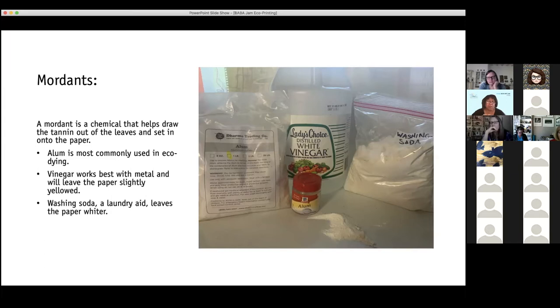Washing soda is also pretty effective. It's a laundry aid — not washing powder or baking powder, it is washing soda. It comes from Arm & Hammer and it looks just like the baking soda box, just bigger. It leaves the paper whiter. When I first started I used to do really nice pristine prints of a single leaf. Then I started getting wilder and letting the colors flow. But if you like that effect of a pristine white background, washing soda will help you get that.